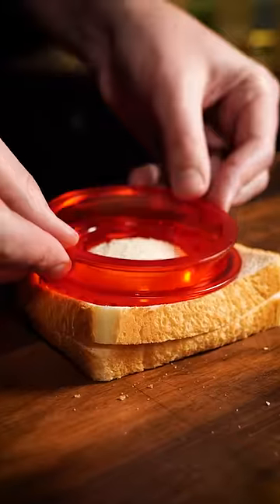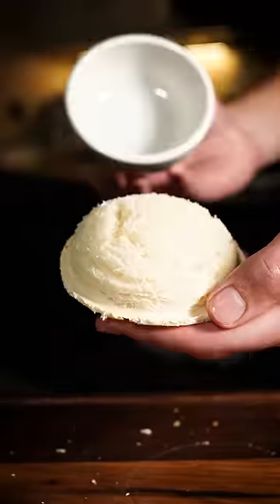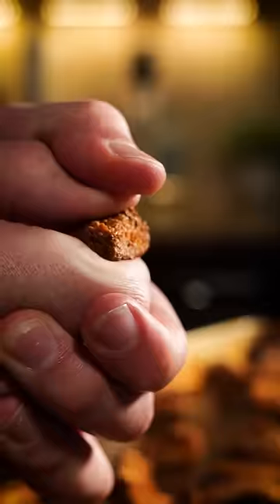Cut out the center and seal the edges — you can use a small bowl or cup if you're not extra like me. Make sure you save the scraps; you can make croutons or breadcrumbs.